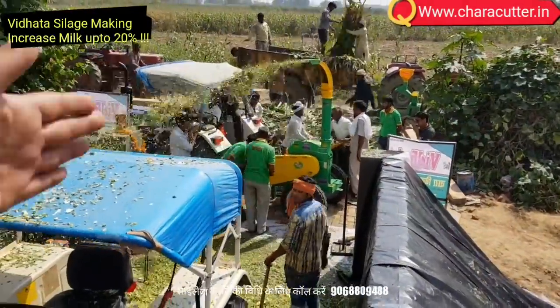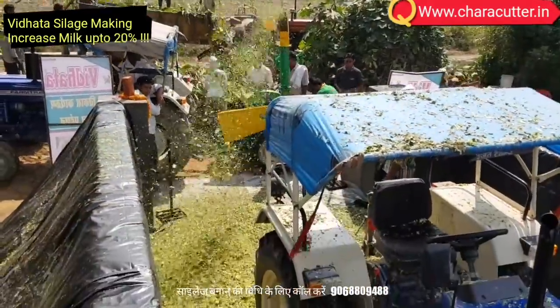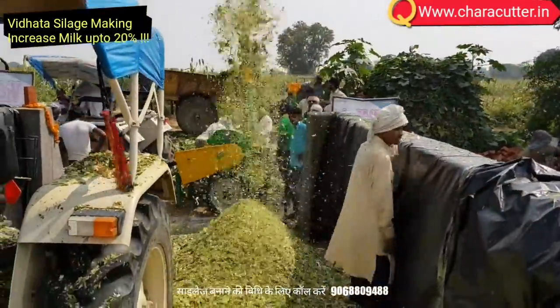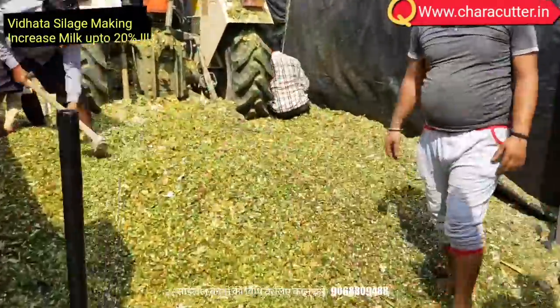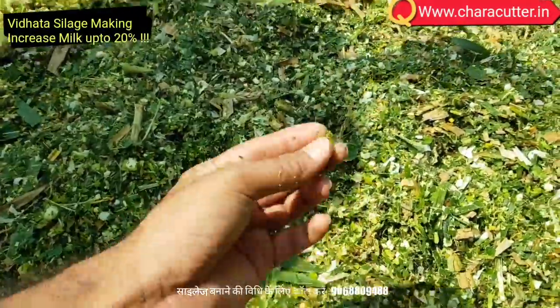Press the fodder carefully with the tractor wheels and manual labor. Press it very hard so that no air gap is left. Silage making is a fermentation process aimed at preserving forage in its wet state away from air, seeking to lose minimum dry matter and nutritional value and to avoid creating products toxic to the animal.